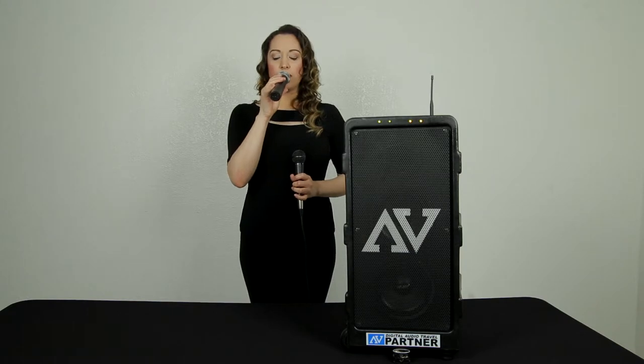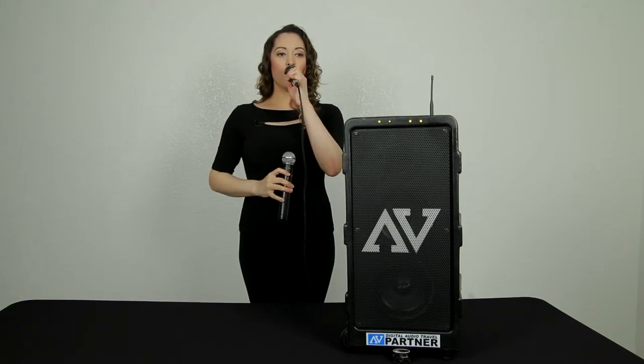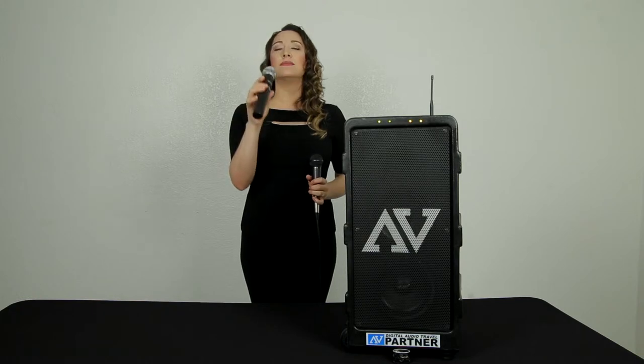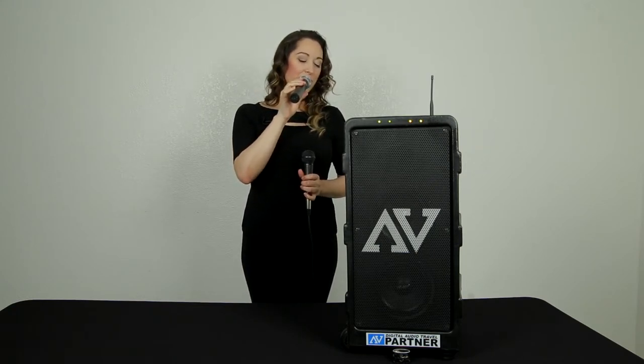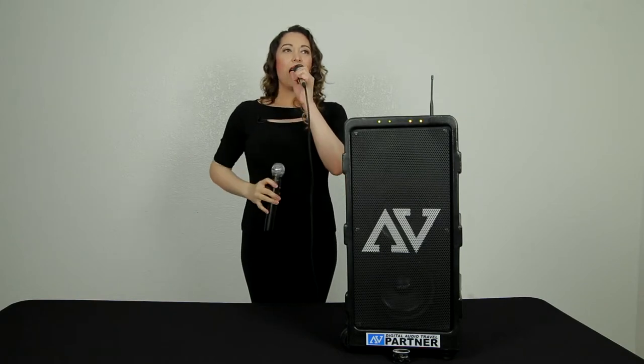Singing — let's try the Star Spangled Banner. Lower register. [sings] See... it's a little bit — not to say that this sounds bad — actually, this sounds surprisingly good. This one actually surprises me even more. [sings] Oh say, oh say. On the higher notes, it's actually pretty good. There's no feedback whatsoever. I'm not even on the highest setting as far as volume — I'm on probably the third setting. [sings] And the rocket's red glare. Not for nothing, but it's very impressive.